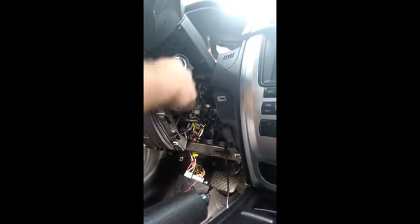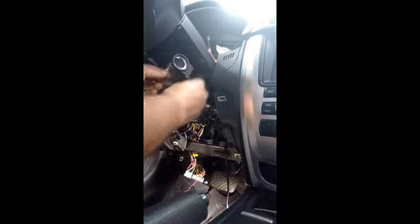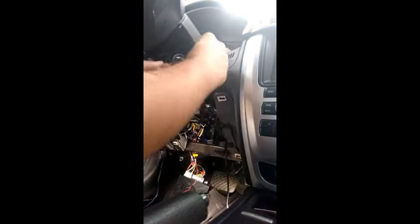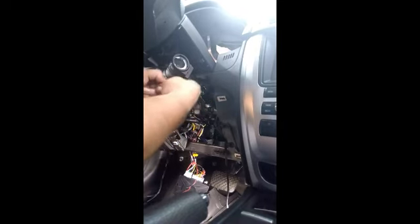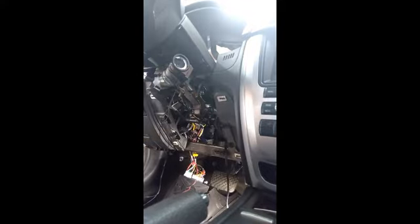You put it like this, wrap it around the RFID loop a couple of times, then get a zip tie, wrap it around, and tighten it. That's it, that's all you do.